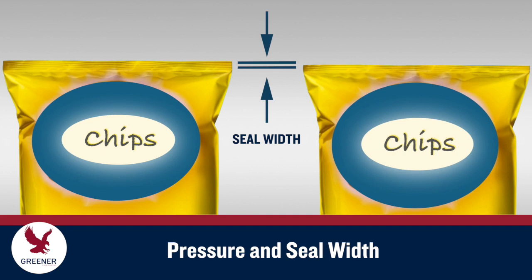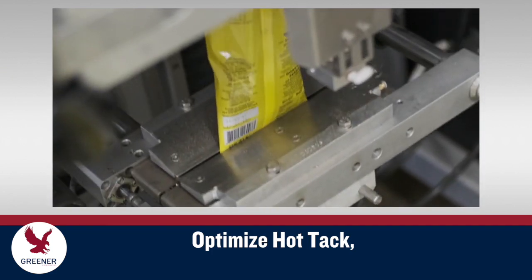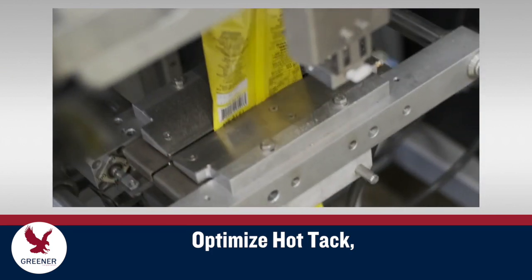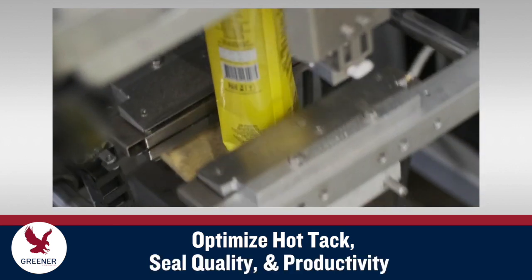Narrower seal widths also supply greater pressure at any given point by concentrating it into a smaller area. Reducing seal width may require a corresponding decrease in sealing temperature that improves hot tack and can reduce per-package film costs. Refining your machine adjustments and sealing jaw designs will help you provide the extra pressure needed to optimize hot tack and at the same time improve seal quality and productivity.